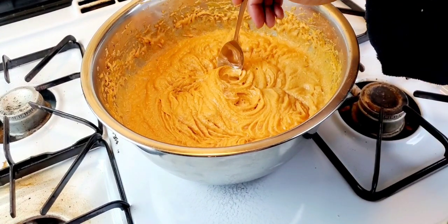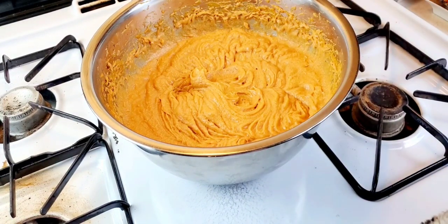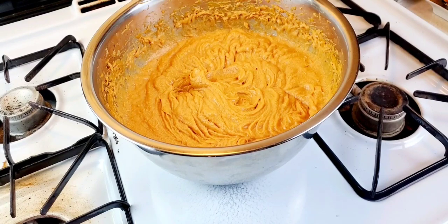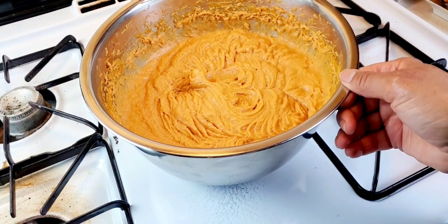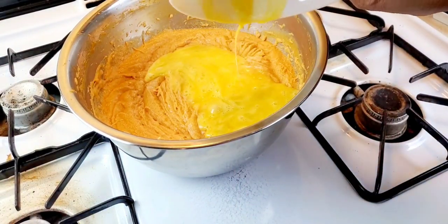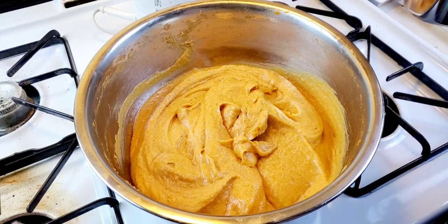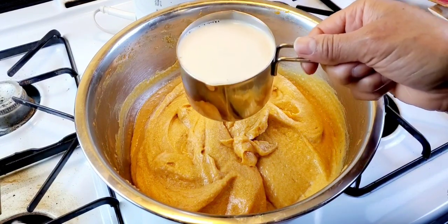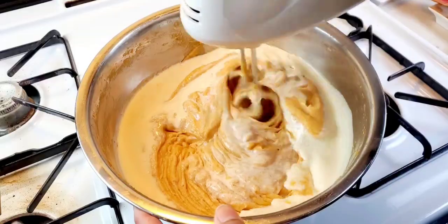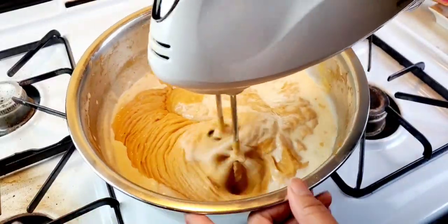Let's mix this and give it a final taste before we add our eggs. That's delicious — I think I outdid myself on this one, you guys. I'm going to mix it a little more and then add two eggs. Next I'm going to add two beaten eggs, and a little evaporated milk if needed. I'm going to add one cup of evaporated milk and then she'll be ready for the pie shells.